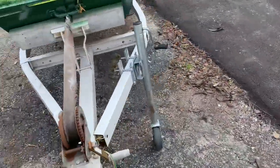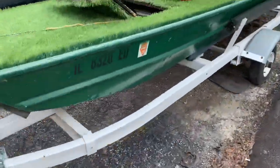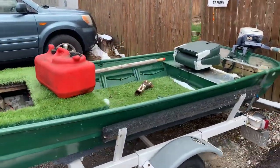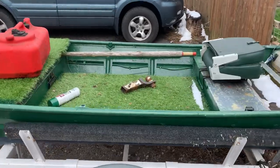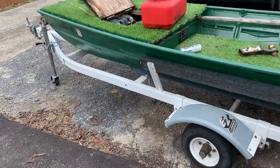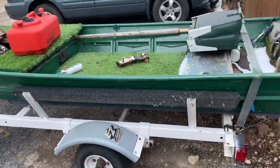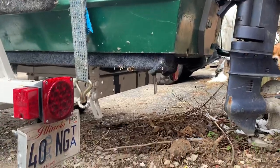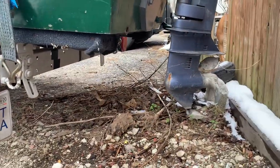I'll find a picture of the trolling motor and put it up there. But this is it — 12-foot Richline John boat. The trailer was made just for this boat; it was actually a jet ski trailer that I cut and welded back together and put the sides on it, with all LED lights in the back.